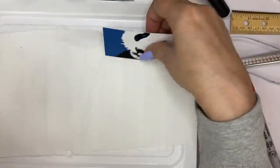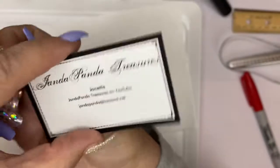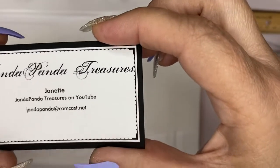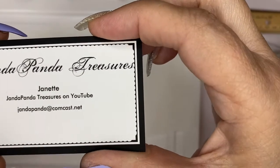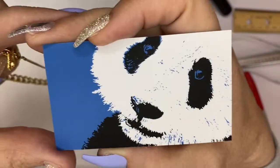These are my new cards. It's a little panda on one side; on the other side it says Janda Panda Treasures. Janda Panda Treasures on YouTube. JandaPanda at Comcast.net.